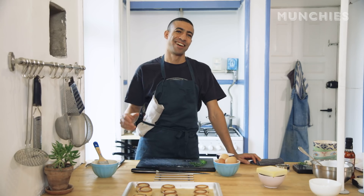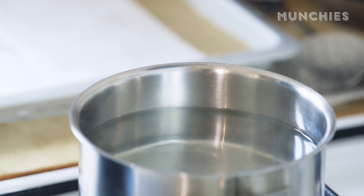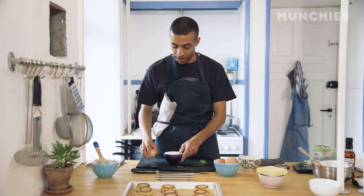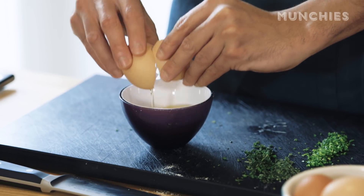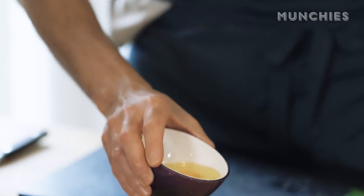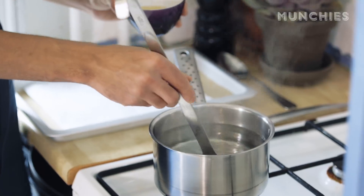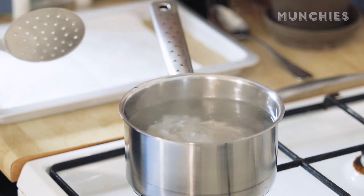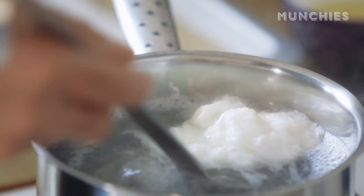We're poaching eggs now. I brought a small pot of water to a heavy simmer and added just a bit of vinegar. The acid of the vinegar is going to help the eggs stay tight and make our poaching easy. I'm going to crack it into a bowl — this way it's easier to pour the egg into the water. Give the water a swirl, one or two minutes depending on how you like your egg done. And that's our first egg.